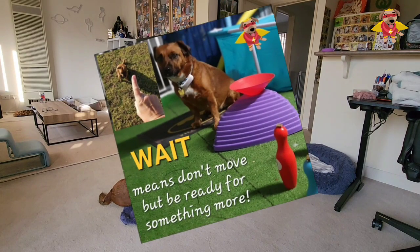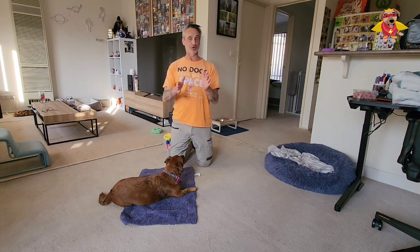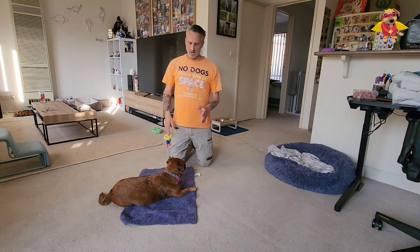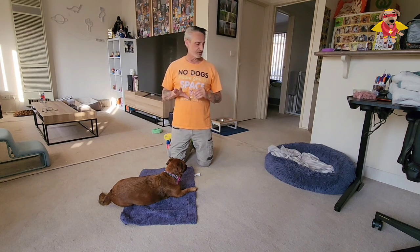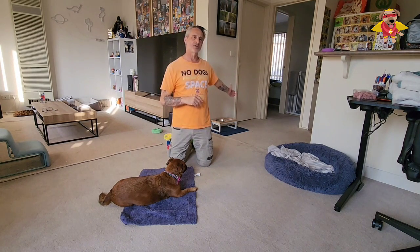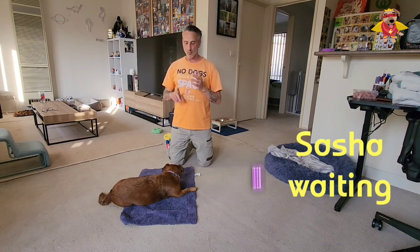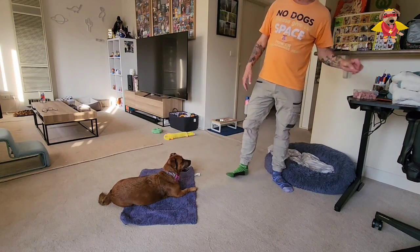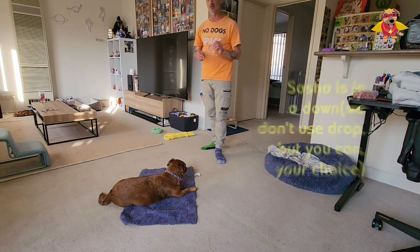Wait means I need you to just be patient — wait there, something is coming for you. I'm going to ask you to do something else or allow you to do something else in a short time. This is all my interpretation, by the way, so trainers are different. Basically we want our dogs to have a bit of patience. We don't want them jumping up and grabbing stuff. So if we can get them to wait to eat their dinner, wait to get into the car, wait to get out of the car, wait to go through the door, wait because I'm just on the phone and need a few minutes. By now you're on the mat and whether you put your dog into a sit or a down — lay down, whatever — it doesn't really matter.